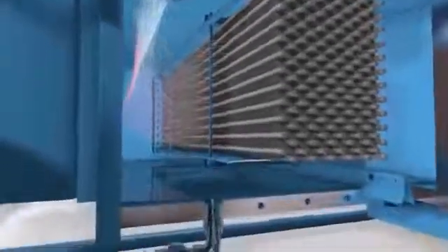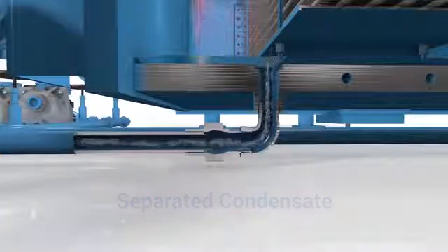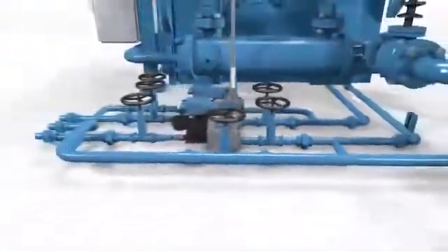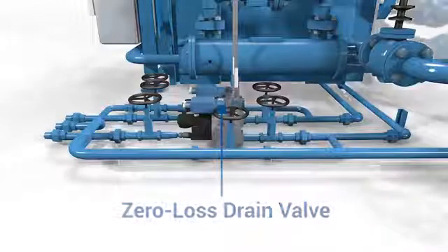As the air travels through the corrosion-resistant plenum, the separated condensate is removed from the compressor through a drain valve located at the bottom of the intercooler enclosure. By regulating the discharge of condensate, the drain valve increases the efficiency of the process by preventing unnecessary compressed air loss.